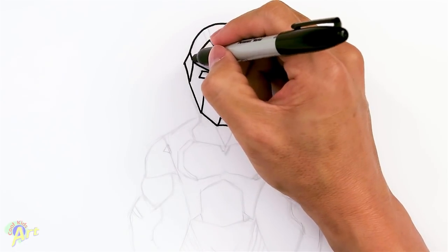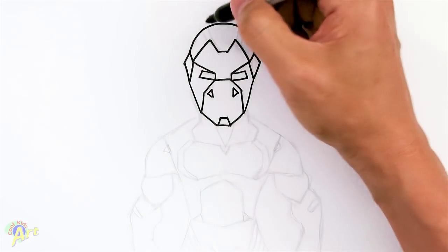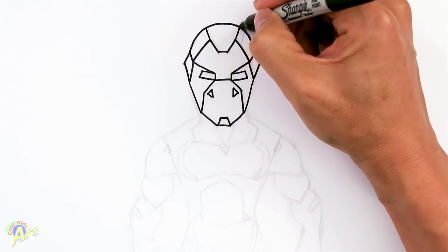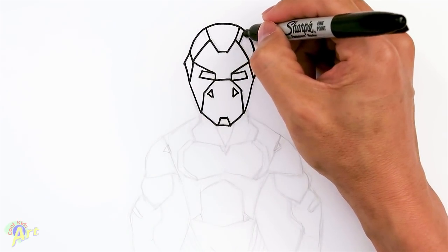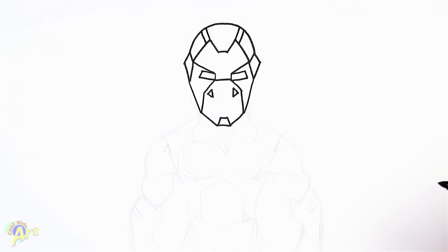And then after that we can connect these lines right here, this corner to that corner. And there's going to be two stripes here so we can extend this line and draw the same line next to it. Alright, so that's pretty much his face which is really cool looking.